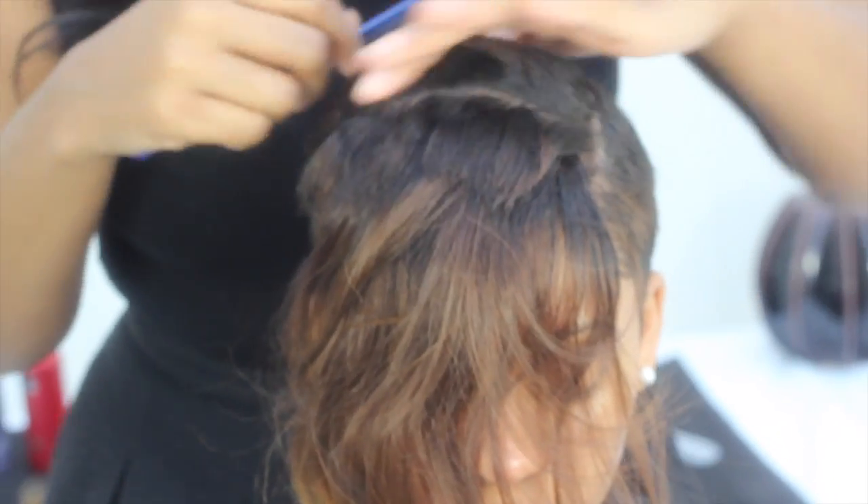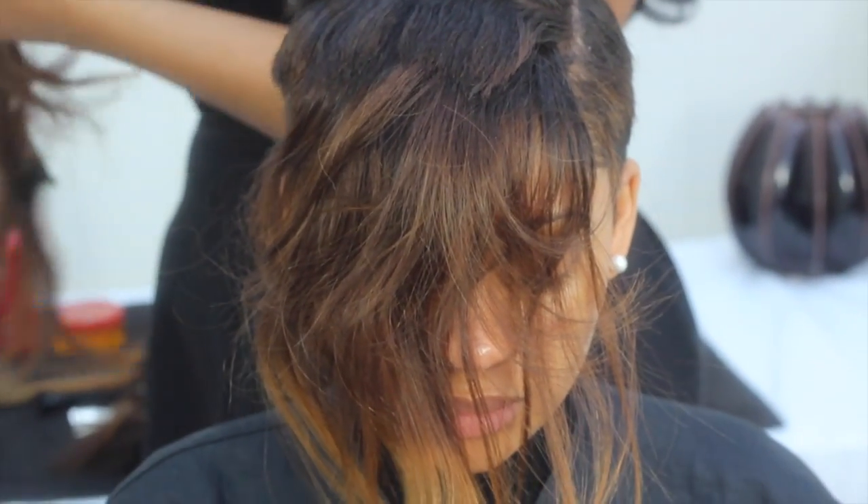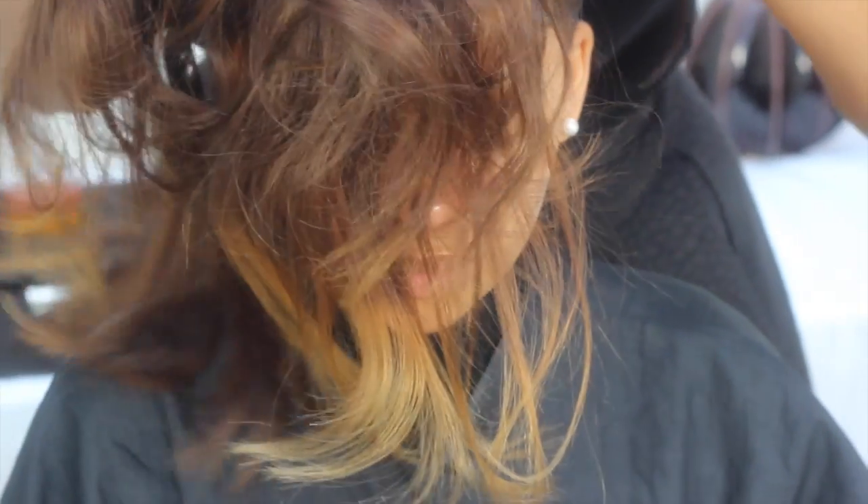Bonding is a quick way to temporarily add length or colour into your hairstyle. When removing bonding glue, I would advise using a bonding glue remover. Using this method will avoid causing damage to your hair.